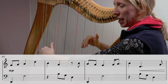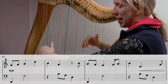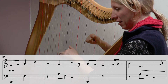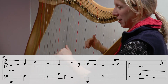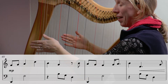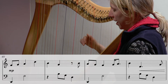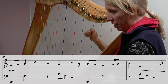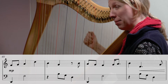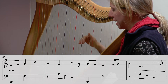Well done if you spotted it. Starting at the beginning of bar 40 — counting in — one two three. That was much better on my part anyway.